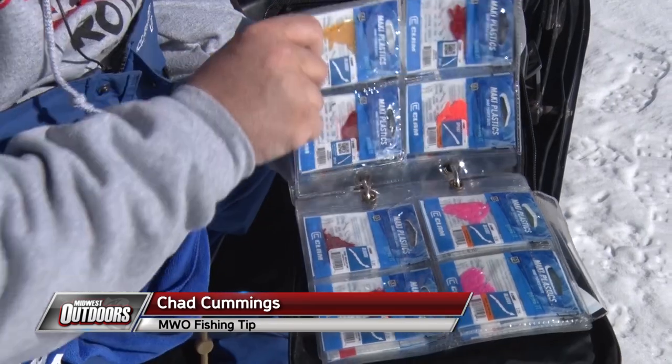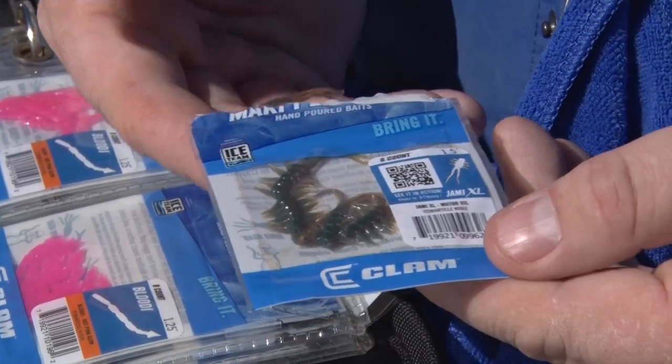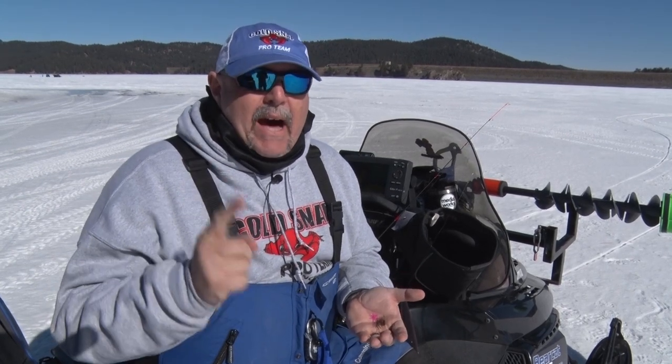I'm a Mackie plastic fan, but one thing I've learned over the years is that not all Mackie plastics are the same. And the best part — they're convertible. If you find yourself getting short bites, maybe it's time to modify your Mackie plastic.